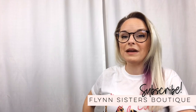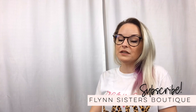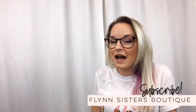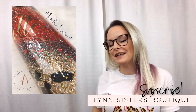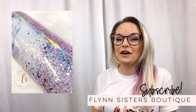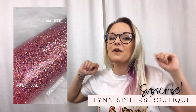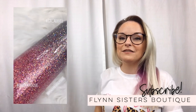Hey guys, welcome back to my channel. I'm Jessica Flynn and I'm the owner and maker of Flynn Sisters Boutique. Today I'm going to answer one of my most asked questions: how do you take pictures of your cups? I'm going to show you exactly how I do that. All the equipment used in this video will be linked in the description box below, and if you have any questions or suggestions, put them in the comments. Let's get started.